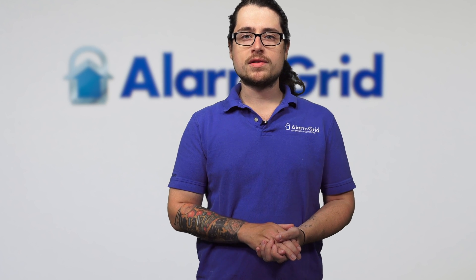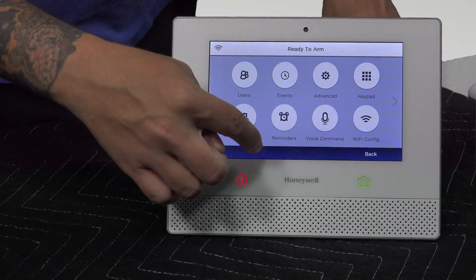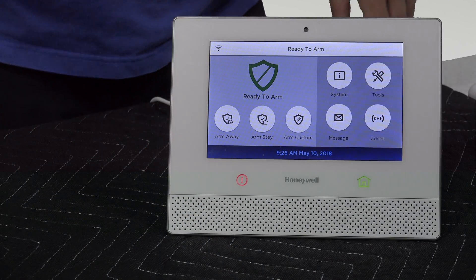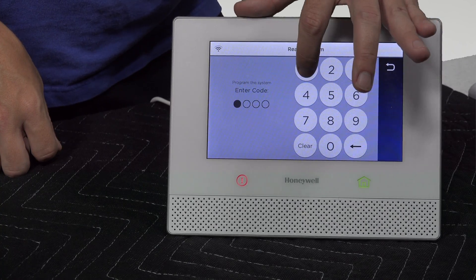The latest firmware is 01.04. So now that we know we are not fully updated, I want my Lyric updated. I'm going to either do it myself or contact my company. Let's try it ourselves first. We'll go back to the home screen. This time, we're going to jump back into Tools, but we are going to be using our installer code. Ours is still the default: 4112.